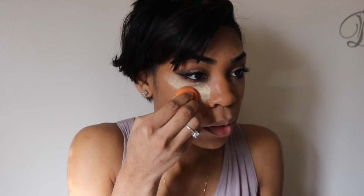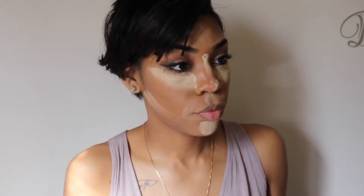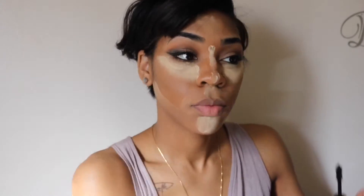Now I'm using my vanilla electric banana powder, putting that on all the places that I highlighted. This is my second coat of mascara, and I'm using my Too Faced Better Than Sex Mascara to give me some more volume. Now I'm going to bronze up my face — I'm using my bronzer palette, the darkest shade, and putting it on all the places that I've contoured.